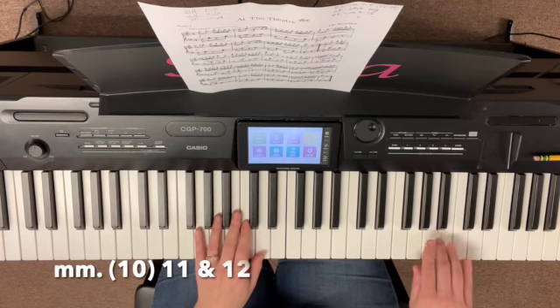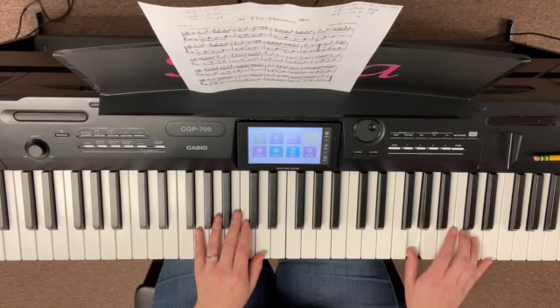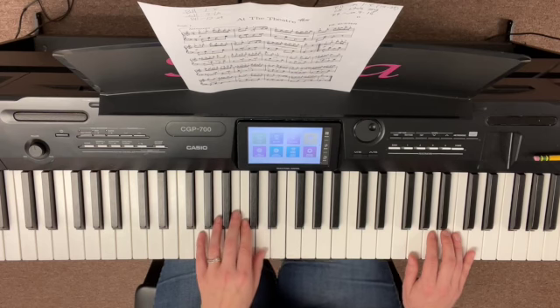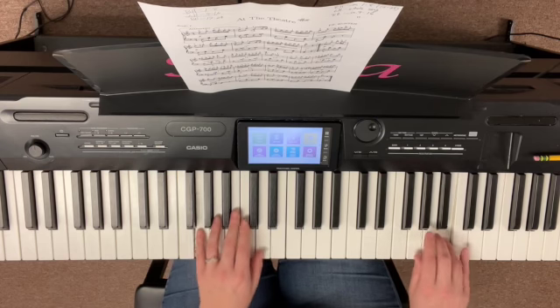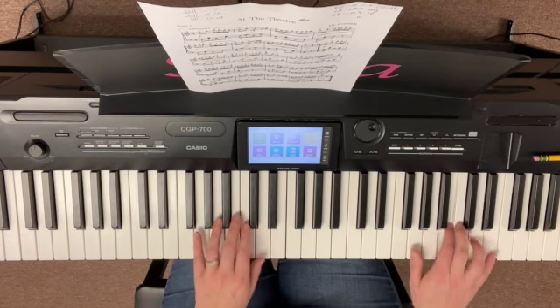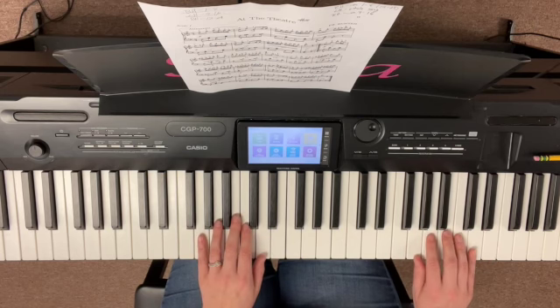And then here we've got the switcheroo in the right hand. The left hand just kind of stays put, thankfully, right in here. So let's start on that B in measure ten — that last note in measure ten — that little bounce from three to four. Okay, like that. So we'll try it again. Ready, go.